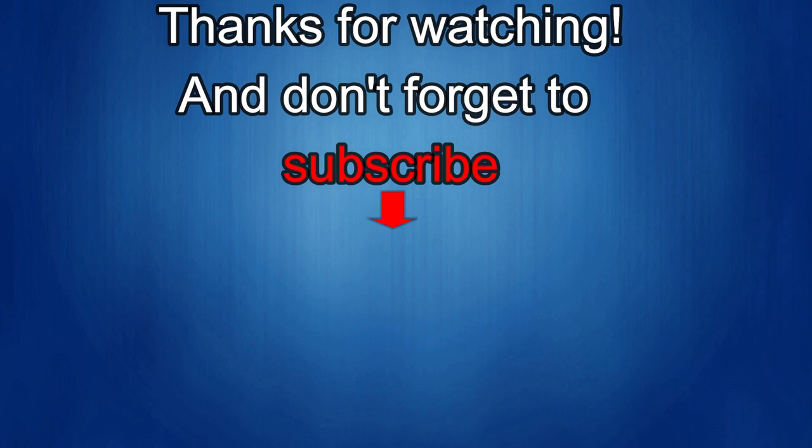Thanks again for watching our review. If you liked it, show us some love with a thumbs up, subscribe to the channel, and share the video with your friends. With your support it really helps me keep the channel going so I can continue to offer you guys discounts, giveaways, and fresh content. I'll see you in the next episode — until then, take care.